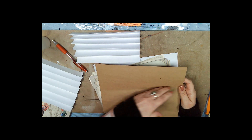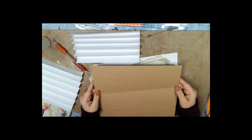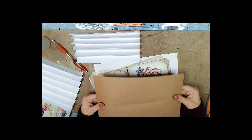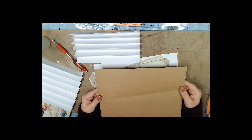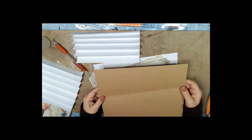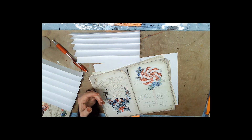You'll have to excuse the crease in mine — it came that way from Amazon. They gave me a refund because it's not really usable this way, and I didn't have to send it back. Apparently they didn't want creased paper back. So — haha — paperback.